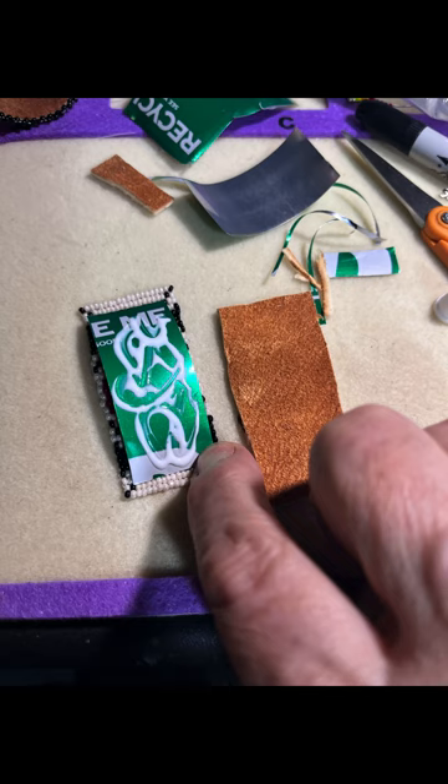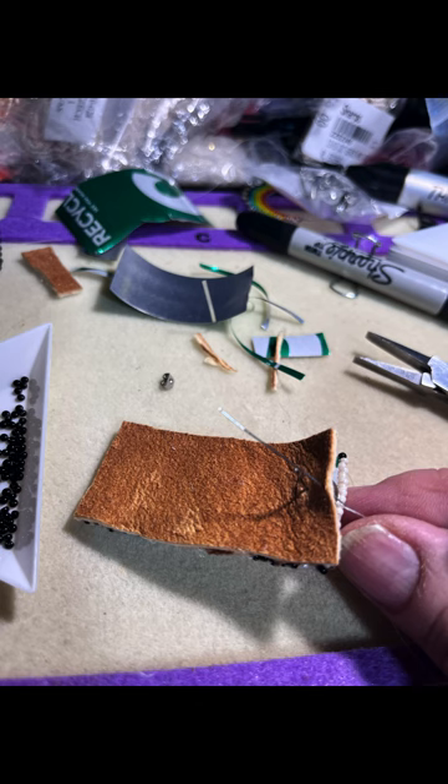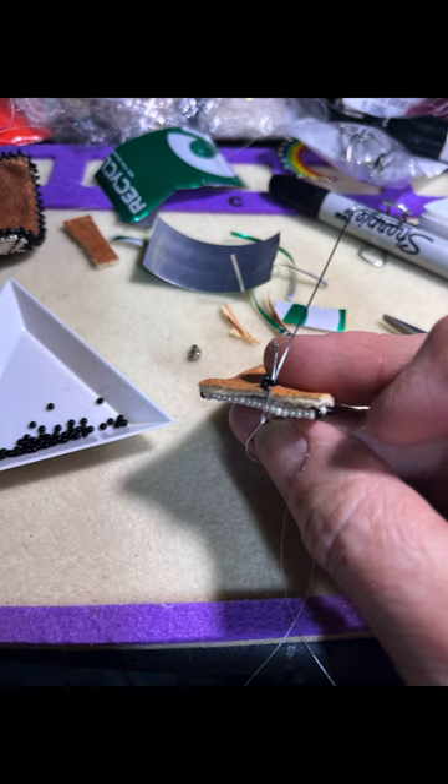Then I'm going to start my pico edge by going through the leather so my knot will be in between the beads and the leather, and then just start my pico edging. I'm going to pico edge all the way around in black.